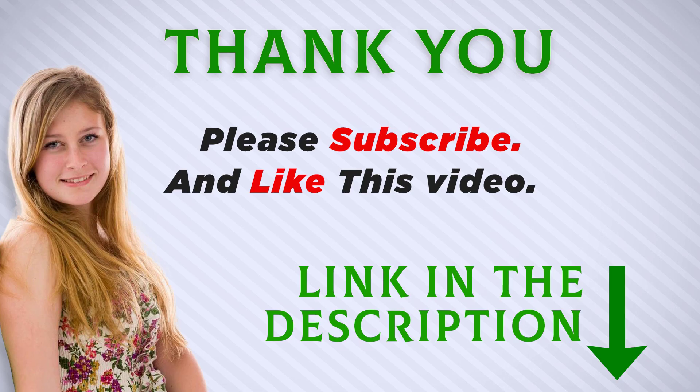I included this product link in the description. You can check out this link for more information and the latest price. Make sure to subscribe so you don't miss out on my future videos. Thank you!